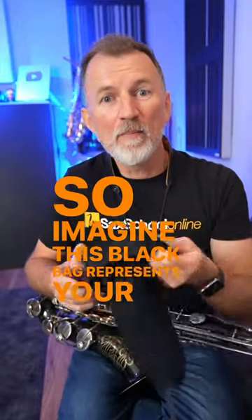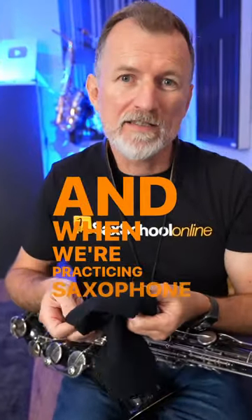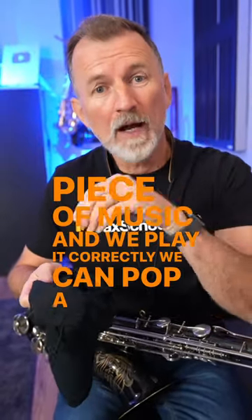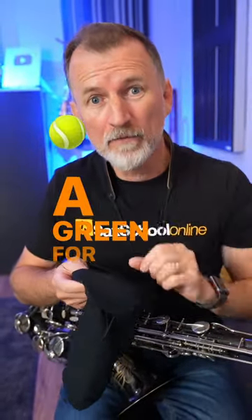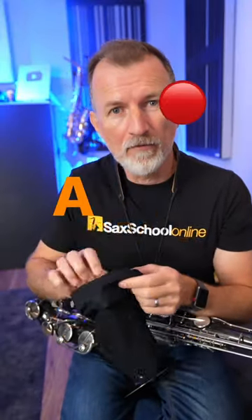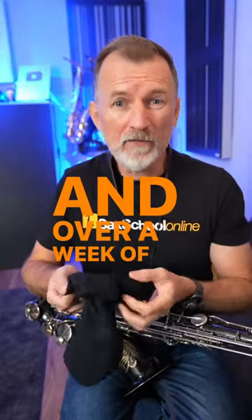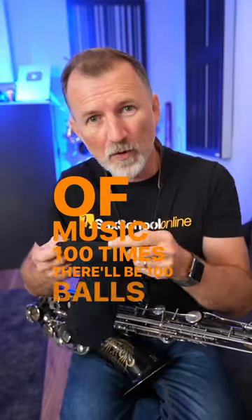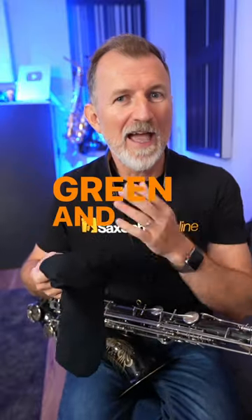Imagine this black bag represents your memory. When we're practicing saxophone, every time we learn a piece of music and play it correctly, we can pop a green ball in here — green for playing it correctly. But every time we make a mistake when we're practicing, we pop a red ball in. Over a week of practicing, let's say you've played a piece of music a hundred times — there'll be a hundred balls in here, a mix of green and red.